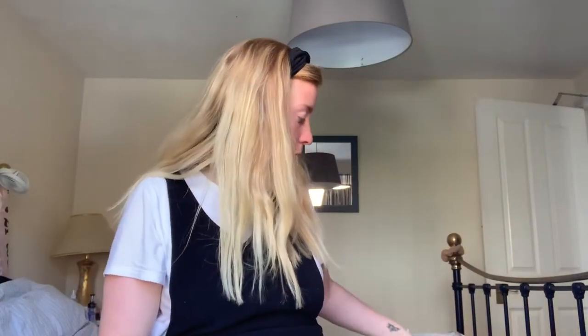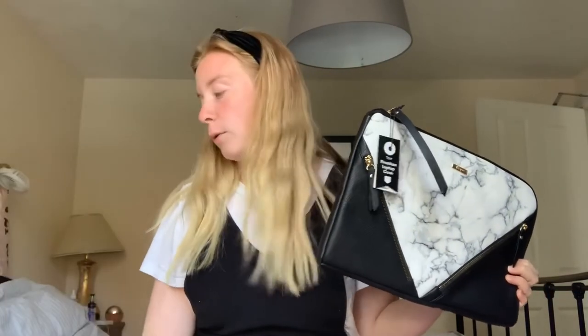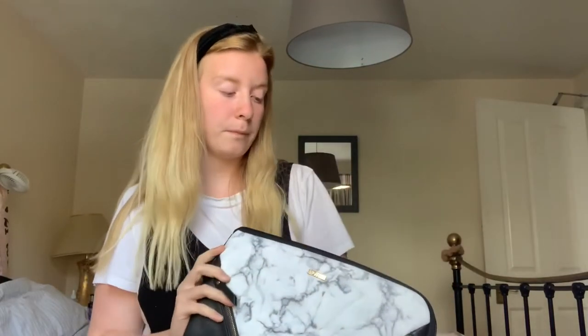First I'll start with this laptop case. I have a MacBook, so I will take my own laptop to college with me. It's just easier to have all my work on my own laptop so I can come home and edit it, work on it — easier than having to email it to myself all the time. So I got this laptop case. It looks really nice and it's soft on the inside, so it will keep it all protected and lovely.